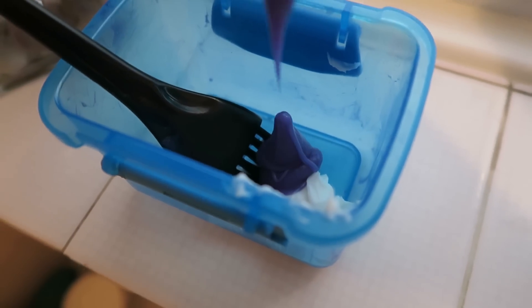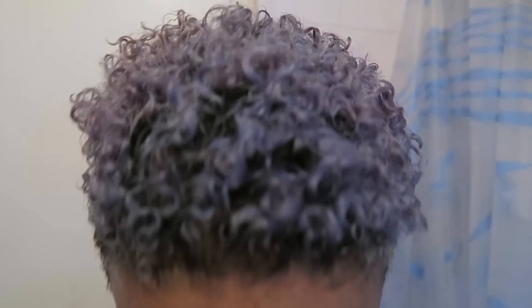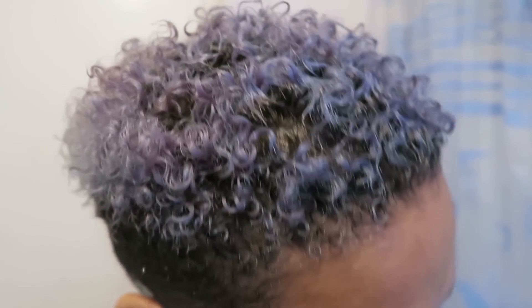I applied it to my hair, scrubbed it, smoothed it down and left it on for about half an hour. And as I did that, I then mixed up my conditioner and hair dye concoction. The 10 in 1 conditioner from Sheer Moisture is my favourite to mix it with.